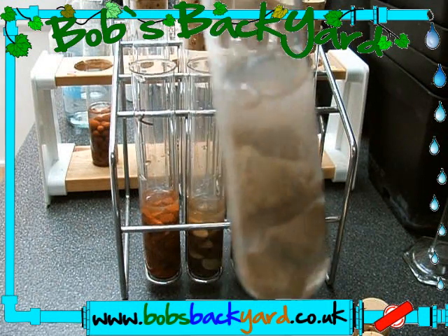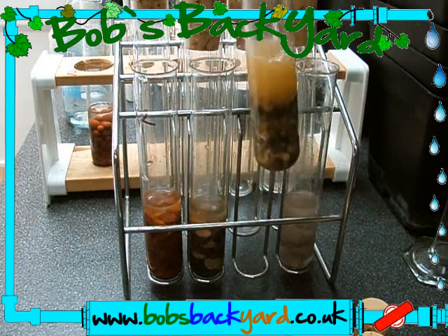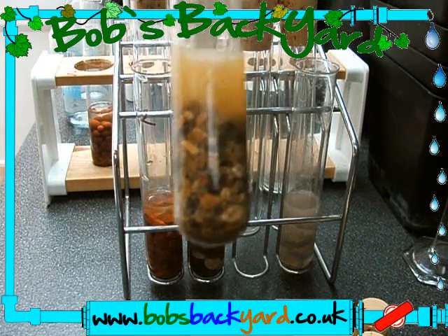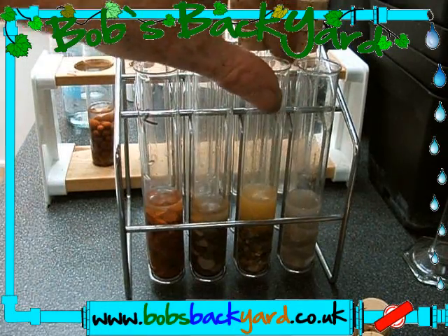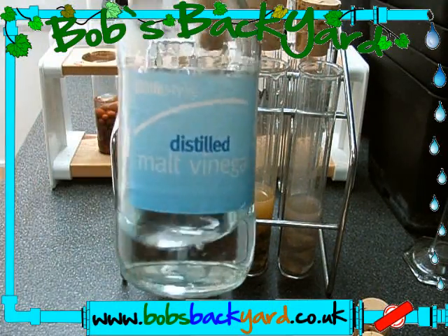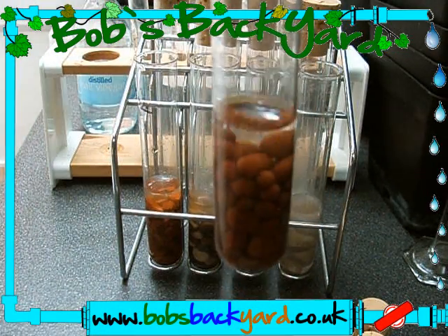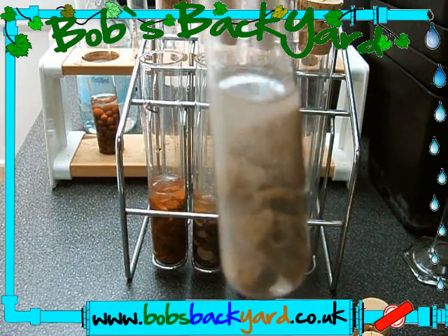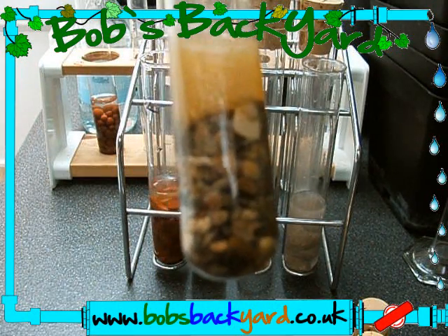We wouldn't want to use that one. Here is limestone — you can see what's actually happening, but even so it is not reacting as much as that terrible gravel. Remember, we bought both as aquarium gravel, yet one is clearly not suitable. Dead simple test: white vinegar, place a little bit on, and a good medium should give you clear water with no bubbles.